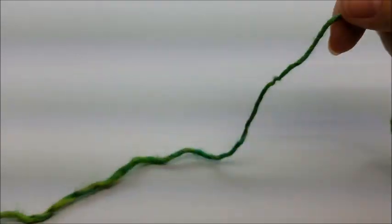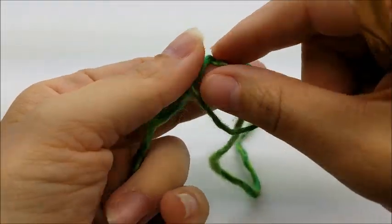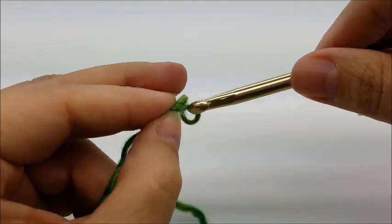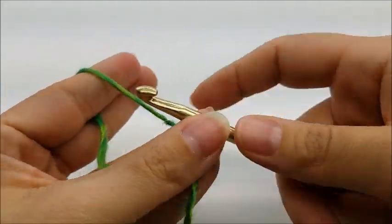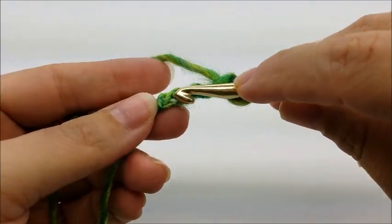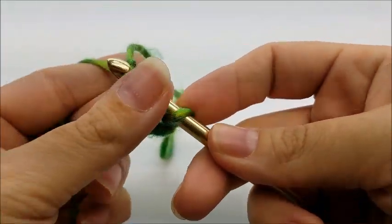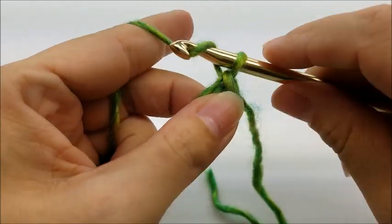Start off with a slip knot on your hook, then work a chain of four — one, two, three, four. Now slip stitch into the first stitch to form a ring. Then chain one. That chain one does not count as anything.